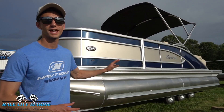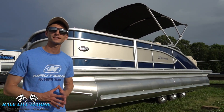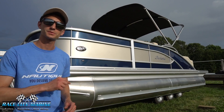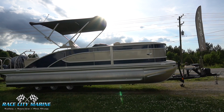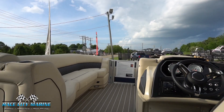Welcome to Race City Marine. Today we're going to take a look at our 2019 Barletta L21U. If you have any questions or would like to come in and schedule a test drive, check out all of our contact information in the description below. This boat is a two-tone color finished off in champagne and blue sapphire. It is an 11-cedar bow and is 23 and a half feet long.